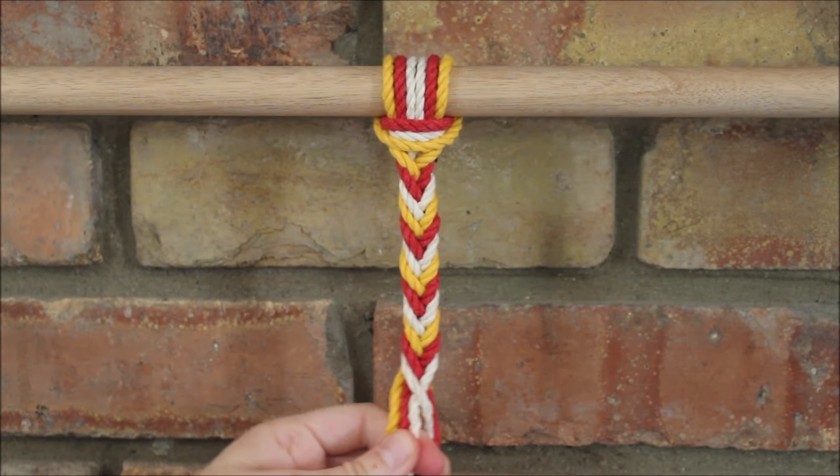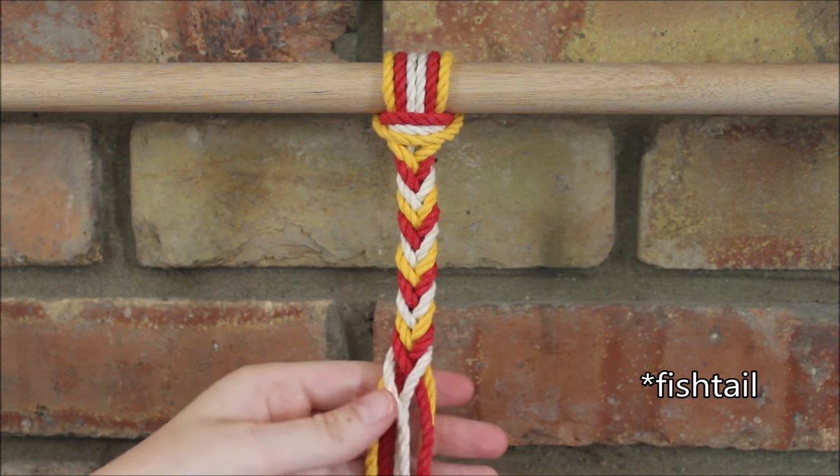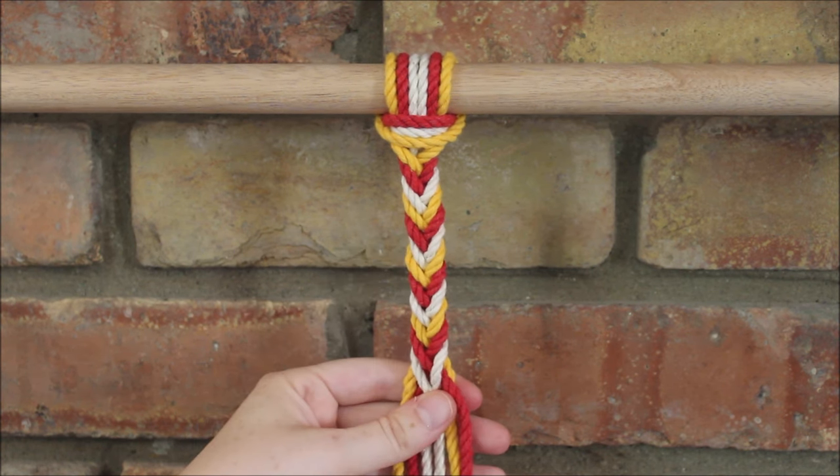And there we go. This is how you can create a fish bone pattern braid using six strands. It makes a really beautiful pattern whether you're just using one color or different colors like I am here.